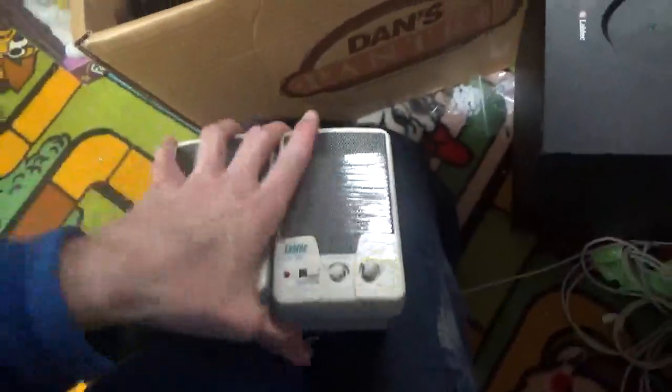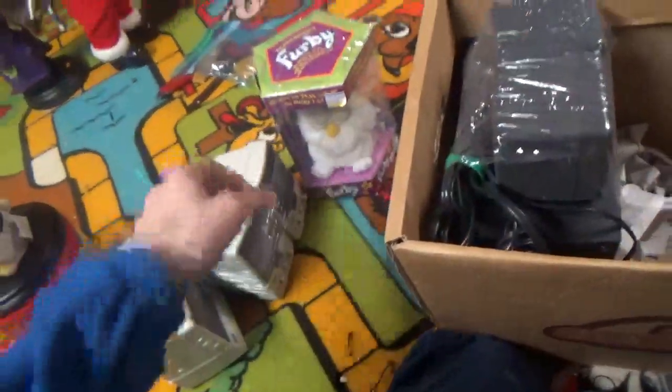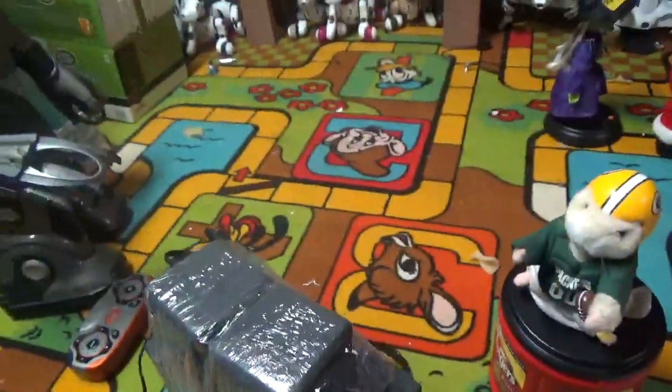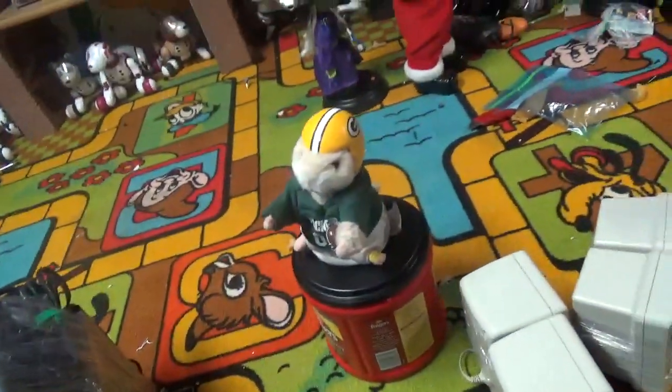I did end up finding some speakers — crappy $5 speakers that take 4C batteries. Nothing special, but we'll see. If they're good, they're good; if not, whatever, it's $5. What I've got to be careful about is some speakers can have too high a voltage, and it can actually — ugh, I cannot talk over that thing. That thing is so annoying. I don't know why I bought it.